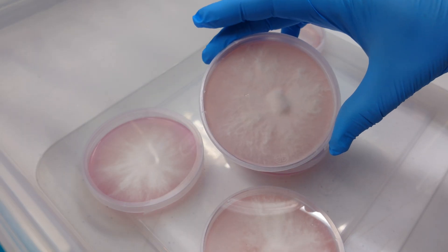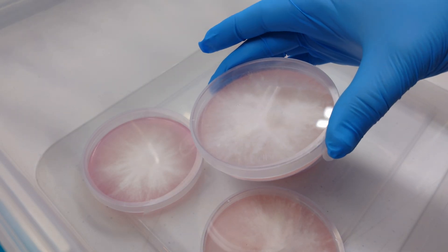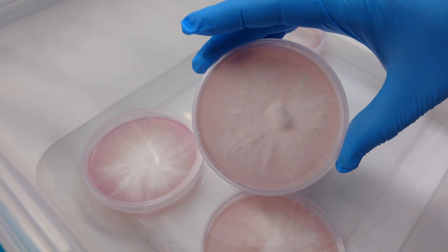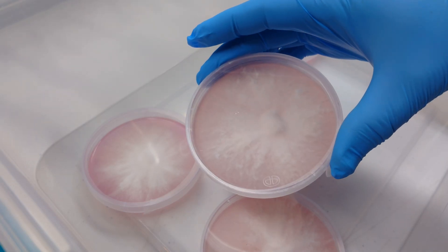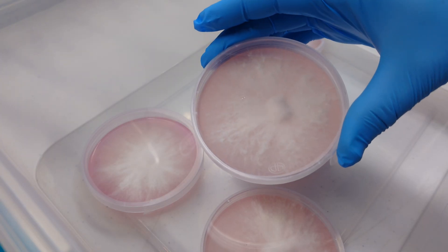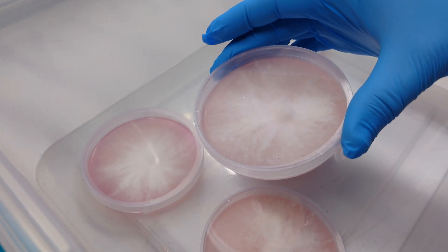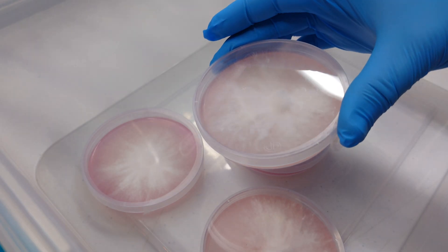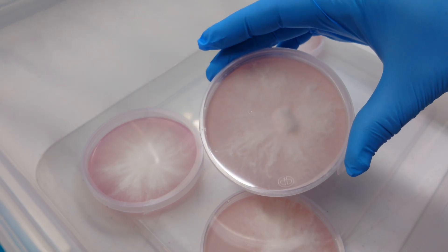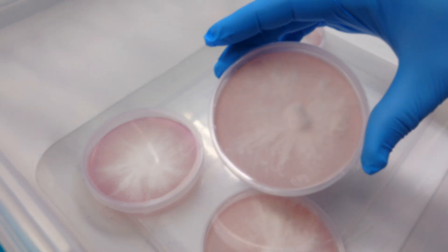I'm excited to grow this strain out and see how it goes on grain — it's obviously a very vigorous commercial strain. If you want to see the whole tissue cloning process I'm going to skip over it here, but I show it in my 'Taming a Wild Mushroom' video where we're cloning a wild Hericium coralloides. I'll link that video in the description. For now I'm going to get in front of the flow hood and drop some wedges from these plates onto some second-gen plates.